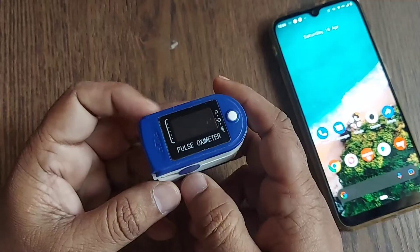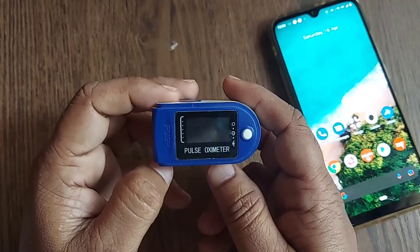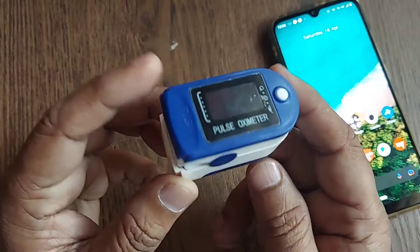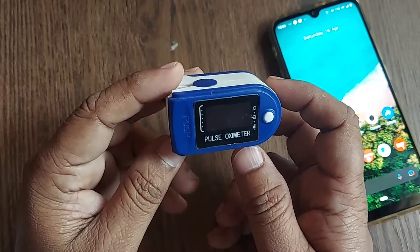Hi, welcome to my channel. In this video we are going to see how we can measure oxygen through a pulse oximeter. This is a tiny equipment which measures oxygen in terms of percentage SpO2.